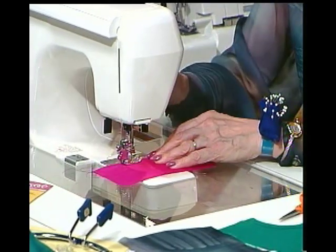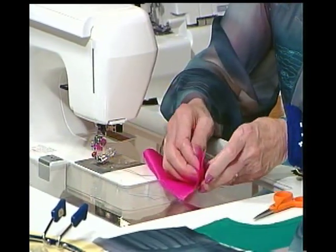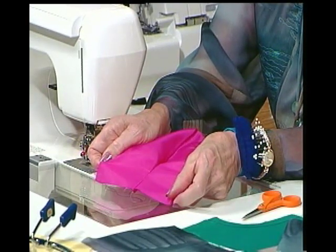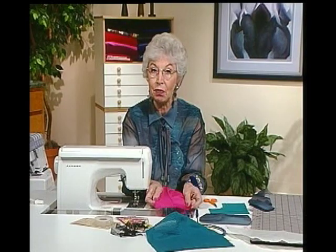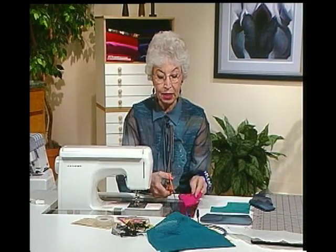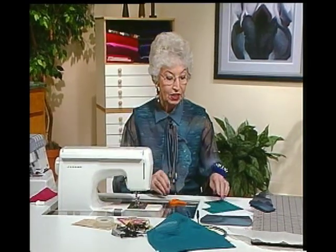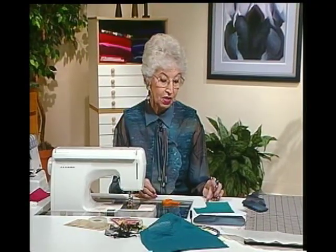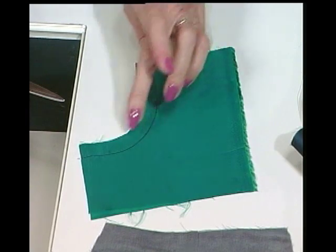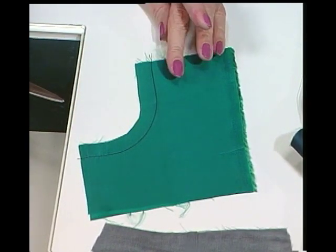It's just a straight stitch — find a place on the throat plate or the foot that you can follow to make a straight line. It's just going to be a little narrow seam since I cut it down to an eighth. It only needs to be wide enough to cover that raw edge. This is not a transparent fabric I'm using here, but here's the idea — there would be the French seam. Then you press it open and all the raw edge is enclosed, and it looks fine on the right side.